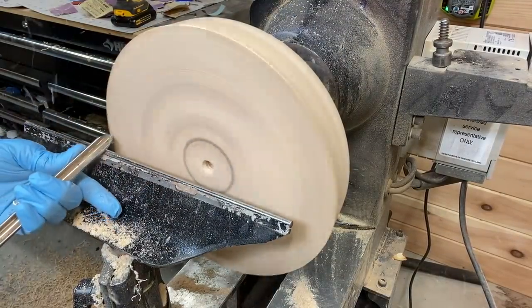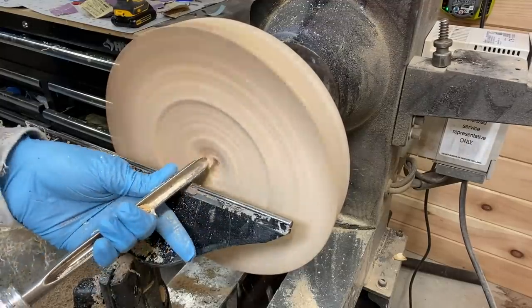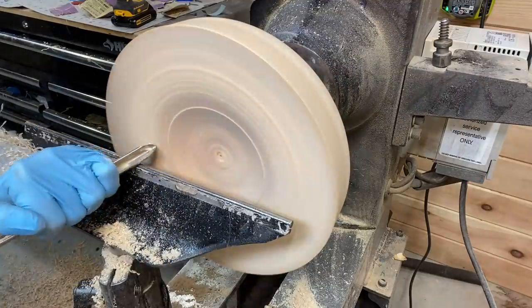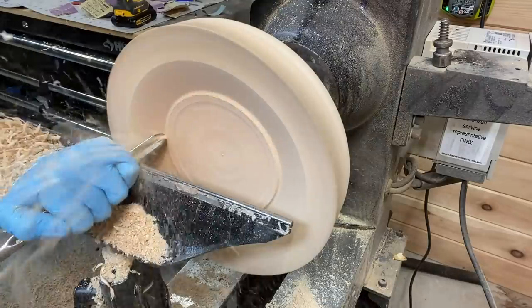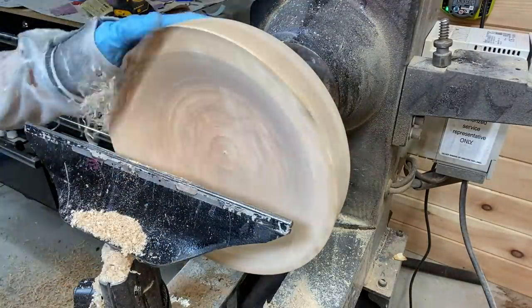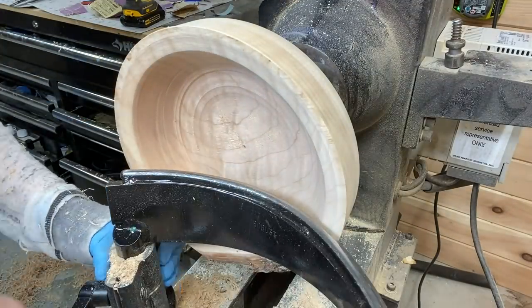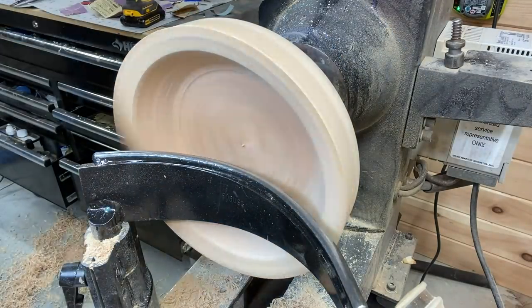I have it flipped around here and starting the hollowing process. Personally I like to take my time with the inside — on this video it's sped up so it doesn't look like it, but to get nice clean cuts it's just relaxing to me. Reminds me of spinning pottery, even though I've never made pottery. Feeling the bowl to determine the thickness — it's still too thick but trying to figure out how much more hollowing I need to do. I also changed out the tool rest.